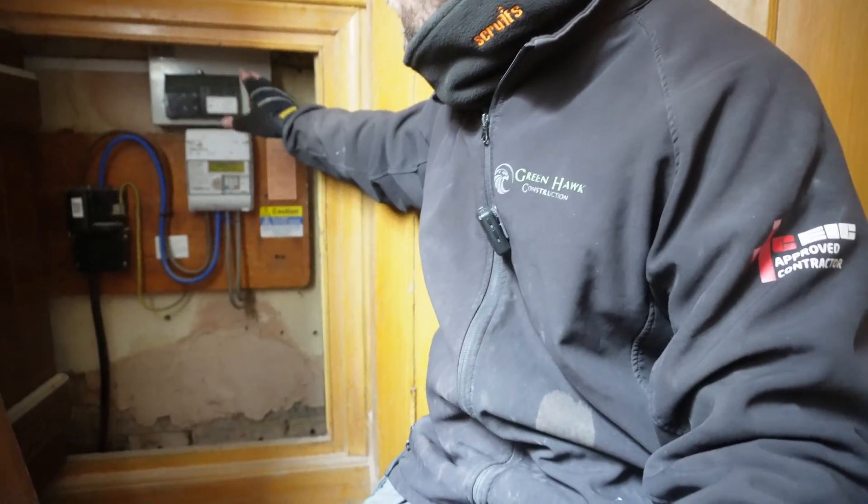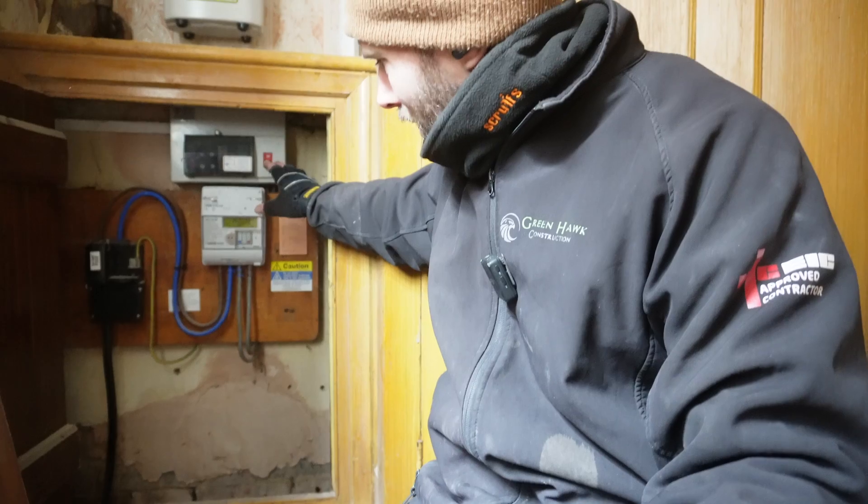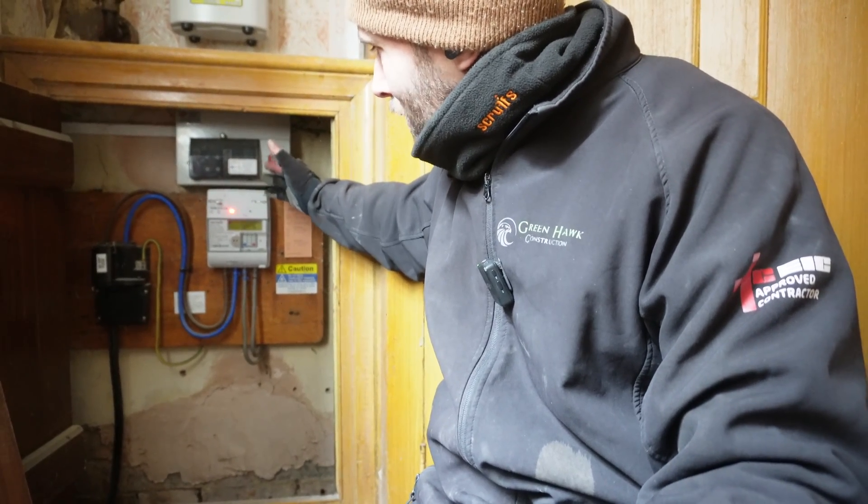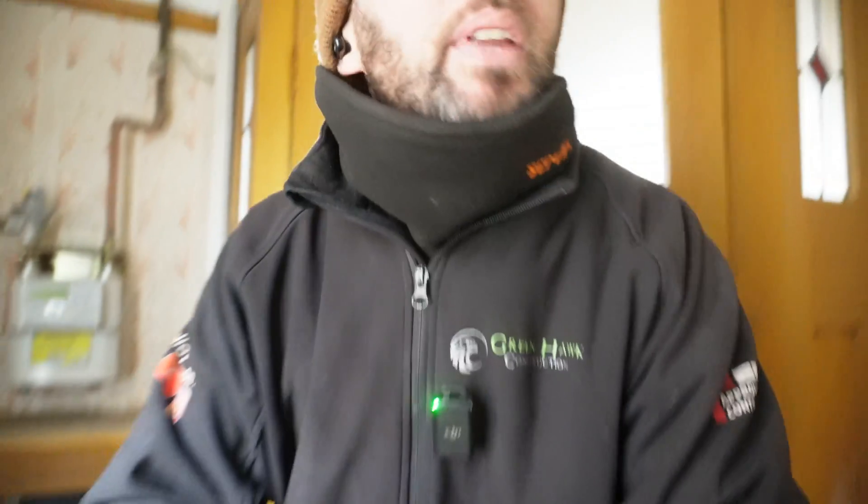So, meter cupboard - we're going to have to do something with that because there's not enough space for what I'd need in here. We're going to fit a temporary site board - I'll quickly run through that in a minute. Upstairs, here we go. They've had a new loft hatch put in, which is that big boy.